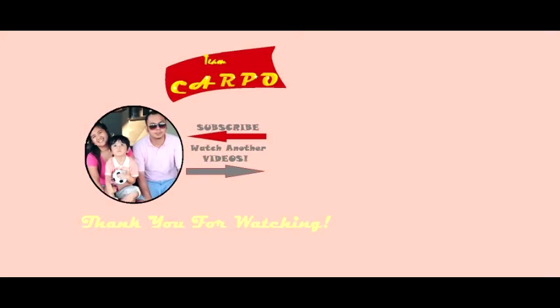Guys and girls, thank you for watching my channel. Keep liking us and hopefully our supporters will keep growing. Again, thank you, and have a good day. Good luck sa inyo!